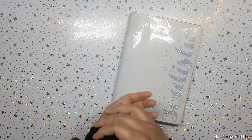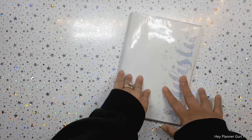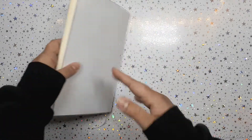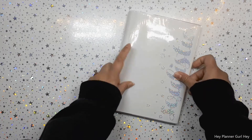Hi everyone, it's your girl, hey planner girl, hey! Welcome back to another video. Today I'm going to be sharing with you my deco planner using an A5 Midori notebook. So grab a snack and come on back.